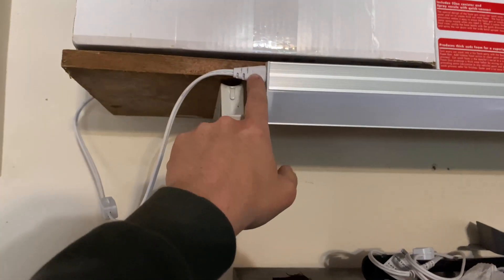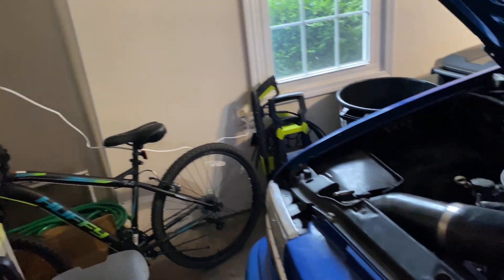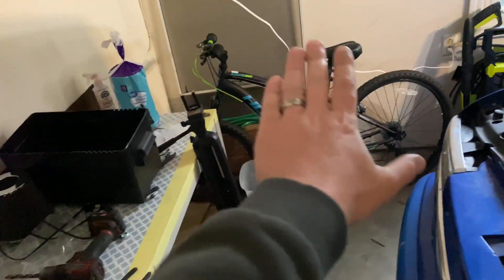I picked these cheap lights up from Walmart — about nine dollars a piece. Of course, the side I need plugged into the wall is on the opposite side, so I've got it all spread out. Please ignore the mess; I've got to clean it all up, just haven't had time.